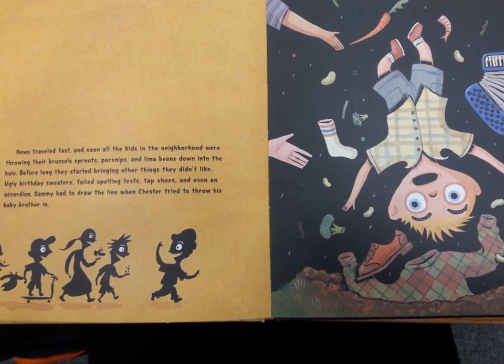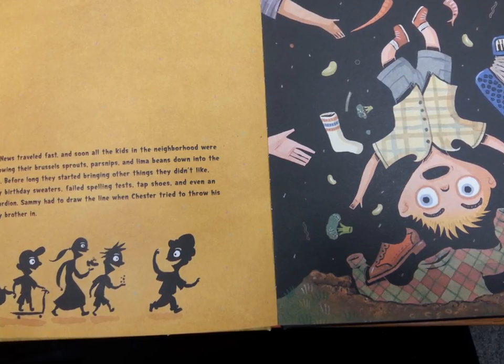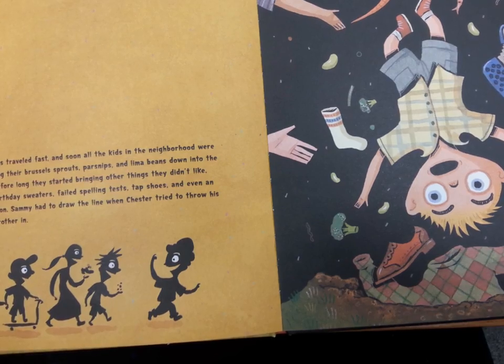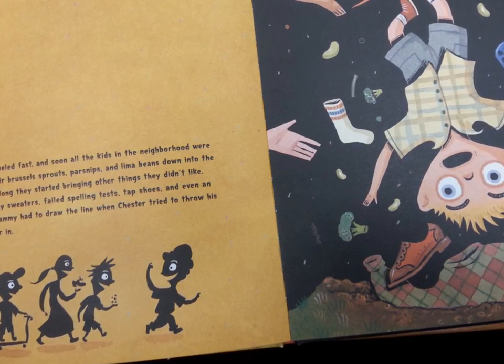News traveled fast, and soon all the kids in the neighborhood were throwing their Brussels sprouts, parsnips, and lima beans down into the hole. Before long, they started bringing other things they didn't like: ugly birthday sweaters, failed spelling tests, tap shoes, and even an accordion. Sammy had to draw the line when Chester tried to throw his baby brother in.